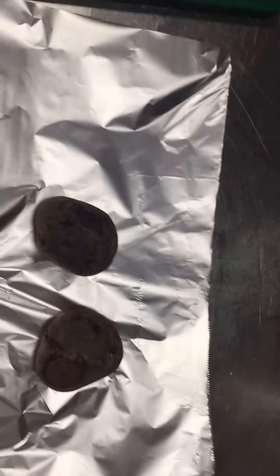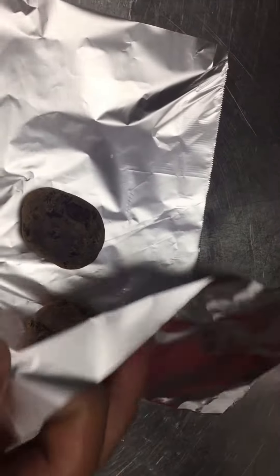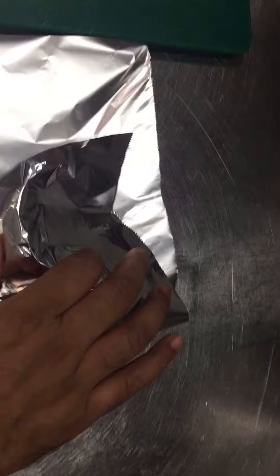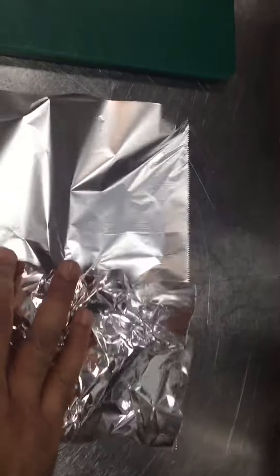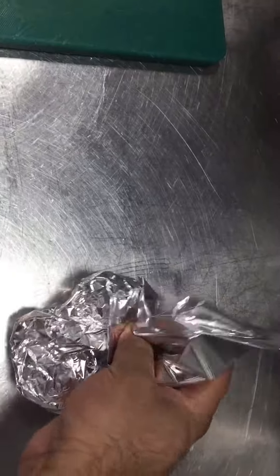Hi friends, today I will show you how you can cook this beetroot. For beetroot, you have to put it like this in clean foil. Cover this beetroot like this with aluminum foil and put it in the oven. First, you have to cover it like this — I will show you step by step.